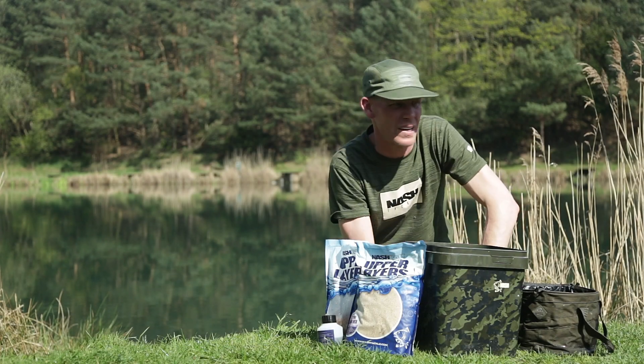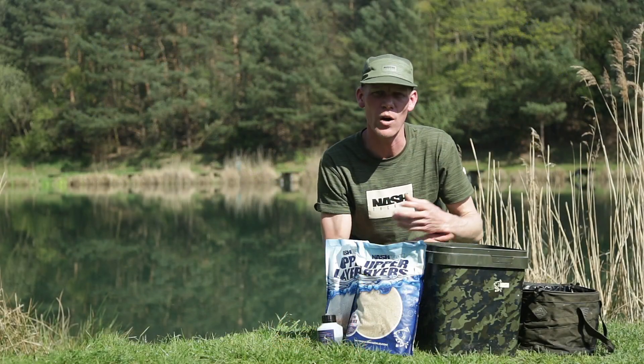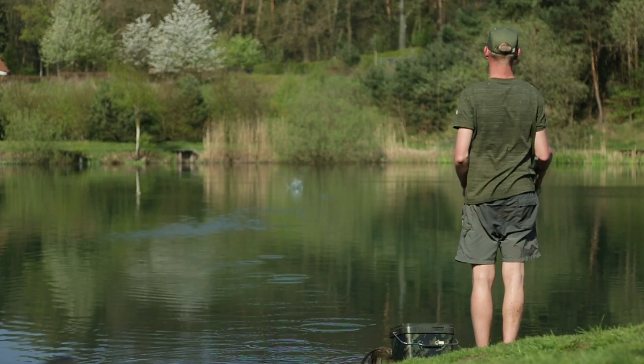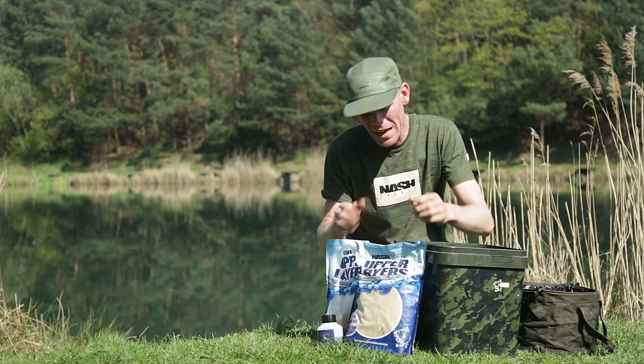I'm going to knock up a sloppy spod mix now. It's a method I've used a hell of a lot over the years, not really in a place like this though - usually for smaller fish, singles, doubles, maybe the odd 20. It works well when you get the fish competing. It's a process of repetitively spotting out over an area and putting a cloud into the water - no huge particles. The fish come in, there's lots of attraction, lots of color, lots of smell but no real food source, and in amongst that you fish the zigs.